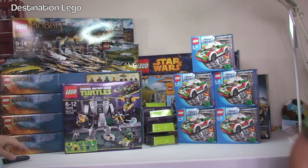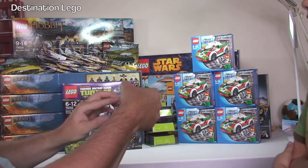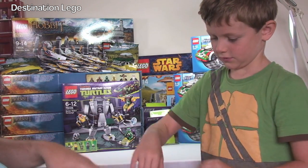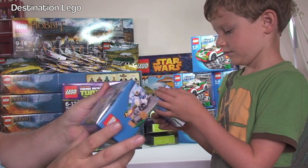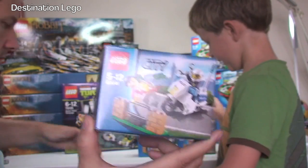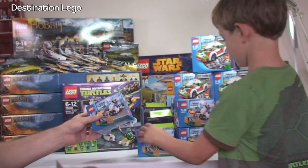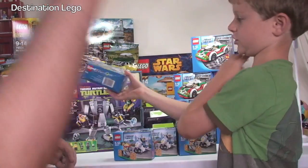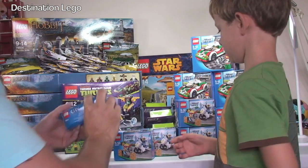Let's get this next one opened up. We've got the LEGO City 60041 — the Crook Pursuit — and we've got five of those. One of them is a bit squashed but it doesn't really matter because they're going to be parted out and going on the Bricklink store anyway.